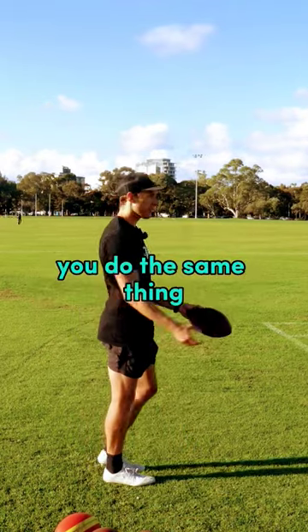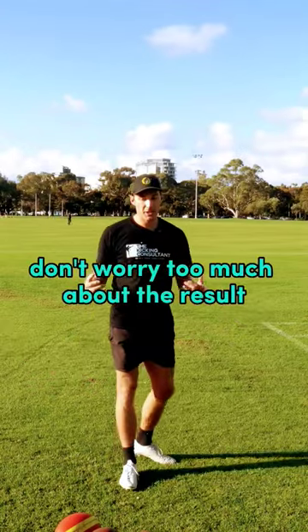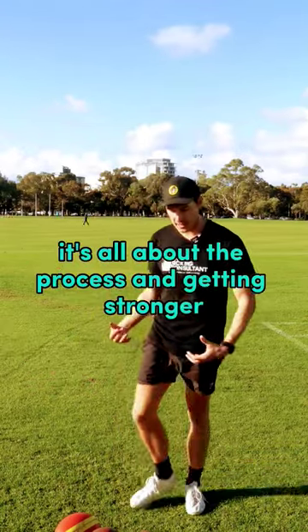For American football, you do the same thing. Good posture, leg back, boom. Don't worry too much about the result. It's all about the process and getting stronger.